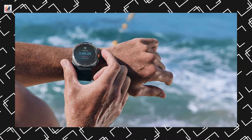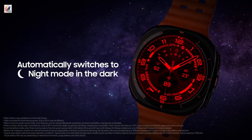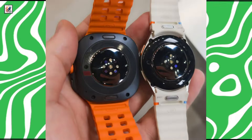The company claims it has the longest battery life within the Galaxy Watch lineup, offering up to 100 hours in power-saving mode and up to 48 hours in exercise power-saving mode. Both smartwatches will support LTE and Bluetooth 5.3 connectivity.